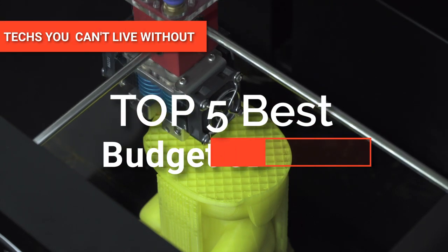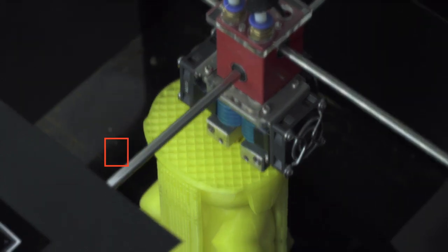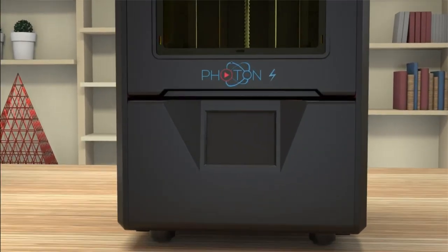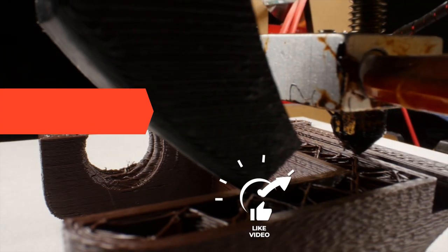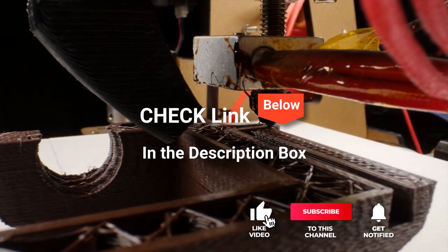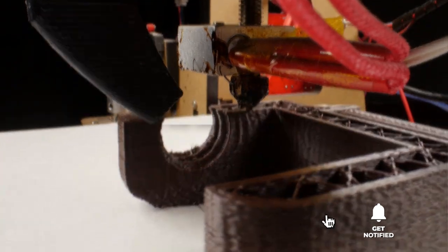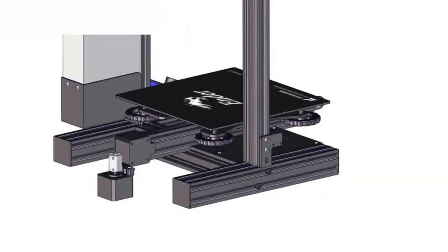Hey guys! This video will look at the top five budget 3D printers available on the market today. We made this list based on our own opinion, research, and customer reviews. We've considered the quality, features, and values when narrowing down the best choices possible. If you want more information and updated pricing on the products mentioned, be sure to check the links in the description box below. So, here are the top five best budget 3D printers.